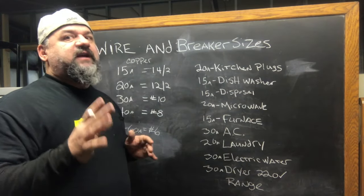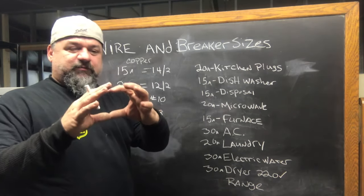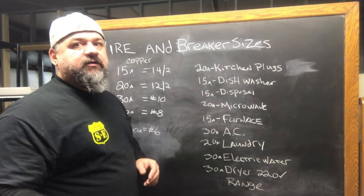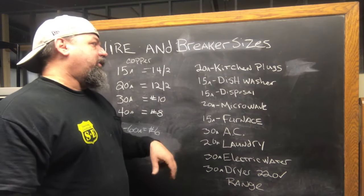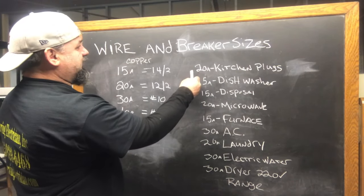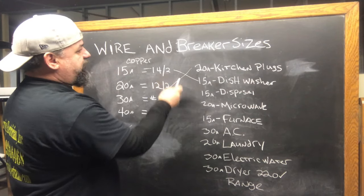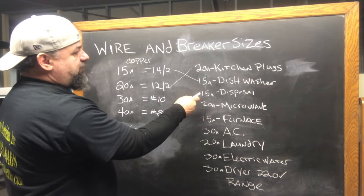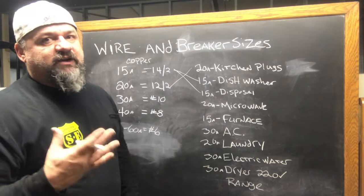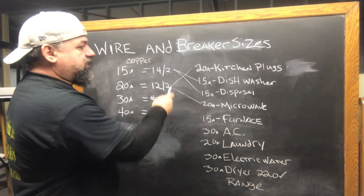Dishwashers are usually 15 amp. But if you've got a heavy duty one, like a commercial one, again, check that nameplate — it's a little 3 by 3 inch plate. Look for amperage. It says current, full load current. They're usually 15 amp. Disposals — unless they're heavy duty, that's 15 amp. So 20 amp kitchen plugs go to 12-2. Dishwasher circuit: 14-2, that's 15 amp. Disposal: 15 amp, 14-2. Microwave has to be on a dedicated circuit — it just draws too much, you'd pop the breaker. So microwave's a 20 amp circuit, 12-2. Simple as that.